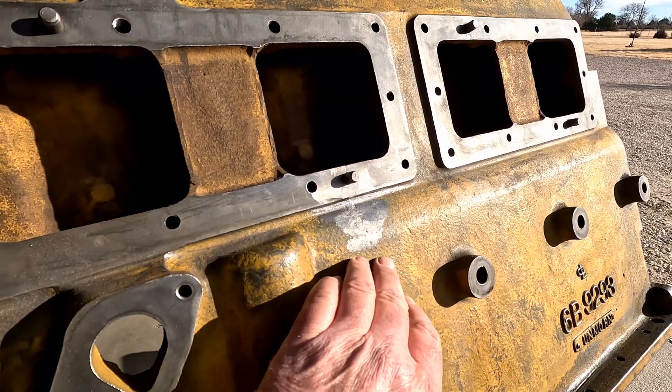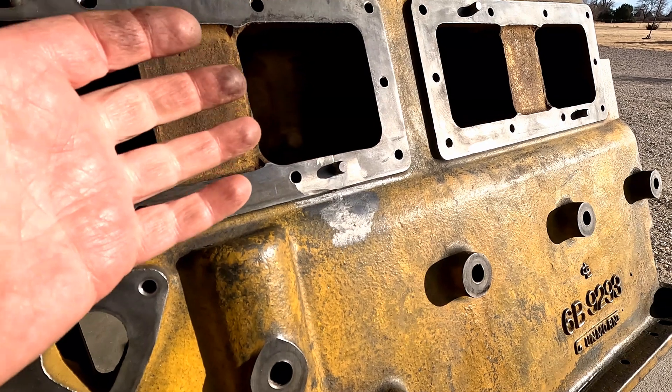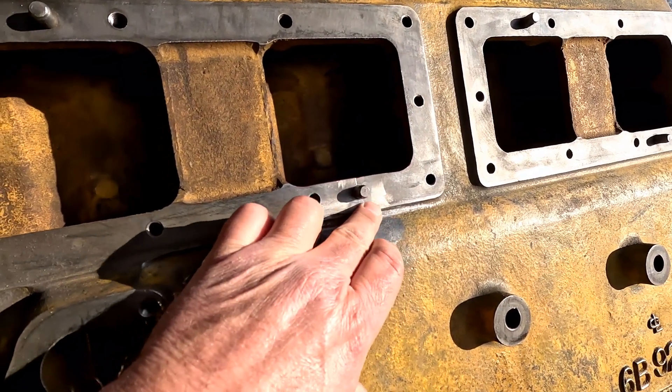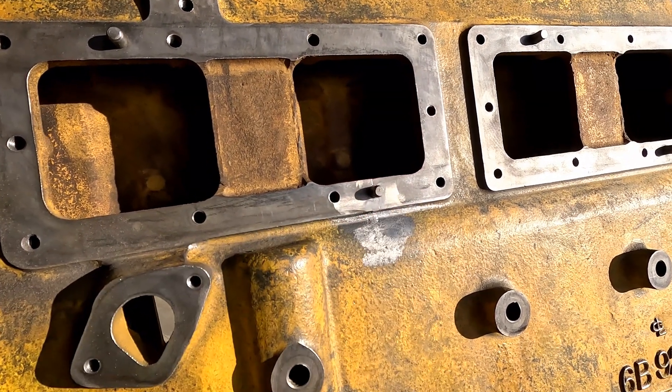It blended fairly nicely. The worst part is where I ground this out to put JB Weld in — totally unnecessary. You can kind of see the pins a little bit in there, but the silicone will seal that up. I'm very happy with the results here. Thank you for watching and we'll see you on the next one.